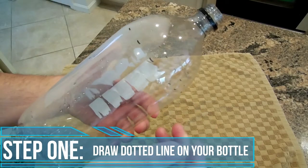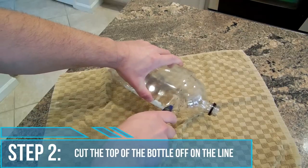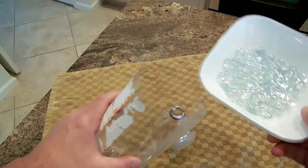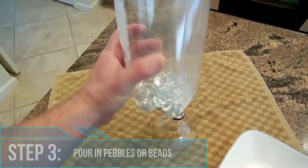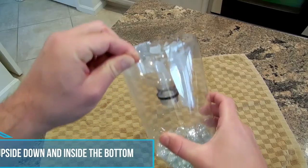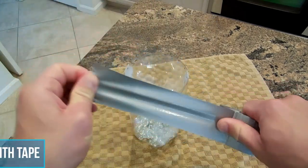Make a dotted line at the top of the bottle, just where it begins to get narrow. Next, cut the top of the bottle off along the dotted line. Make sure to get your parents to help you with this step. Now pour the pebbles or beads into the bottom of the bottle. The pebbles or beads will weigh down the bottom of the rain gauge so that it doesn't tip over if it's windy. Turn the top of the bottle upside down and place it inside the bottom part.